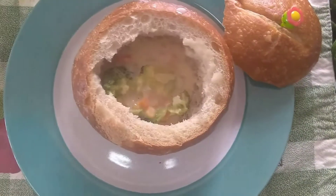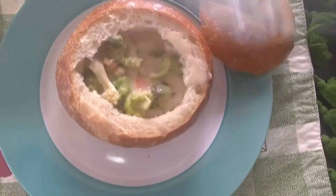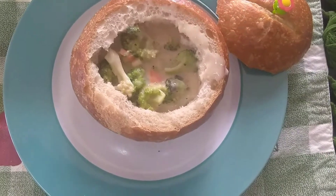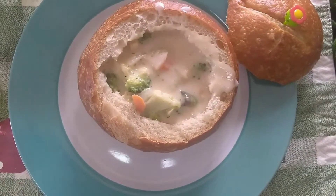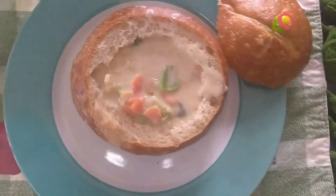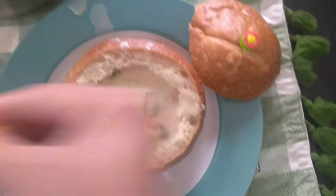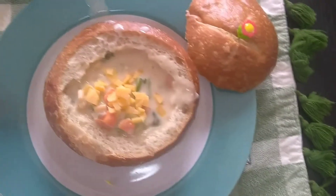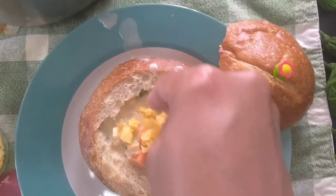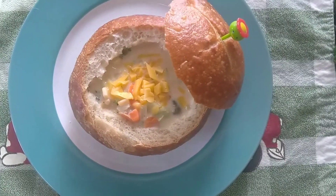Okay, I hope I don't spill it. And then I'm just gonna add cheese on top. It's ready!